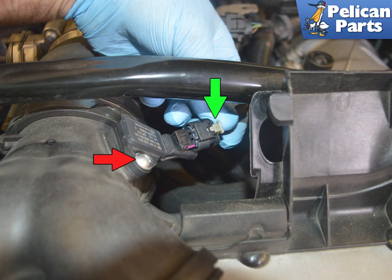Slide out the tab on the MAP sensor and separate the wiring connection. You can also remove the sensor from the pipe with a 10 millimeter socket, but if you do that you may damage the o-ring, and at the least you will need to cover the o-ring with Porsche synthetic gasket seal or equivalent when reinstalling.